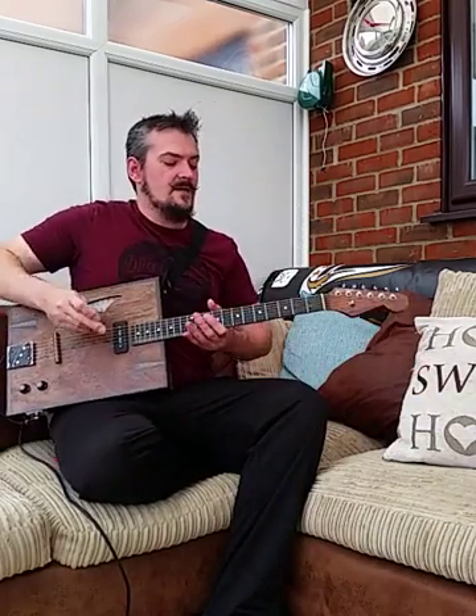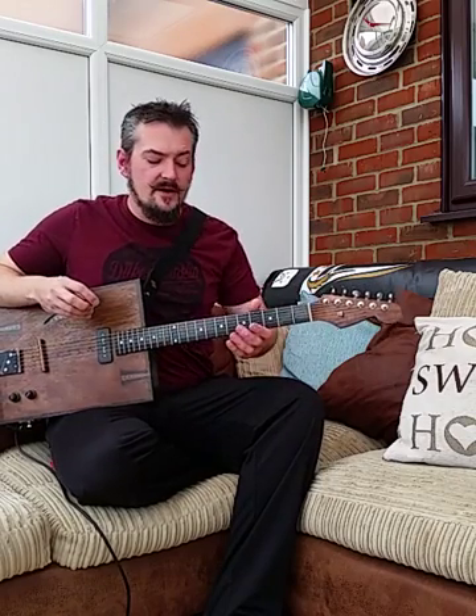Just a quick reminder of what it sounds like acoustically.